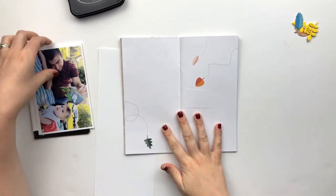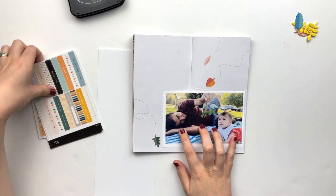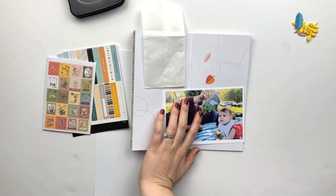Hey friends, it's Sarah here. Today I am working in my Studio Calico Travelers Notebook using the Letters Home Collection.